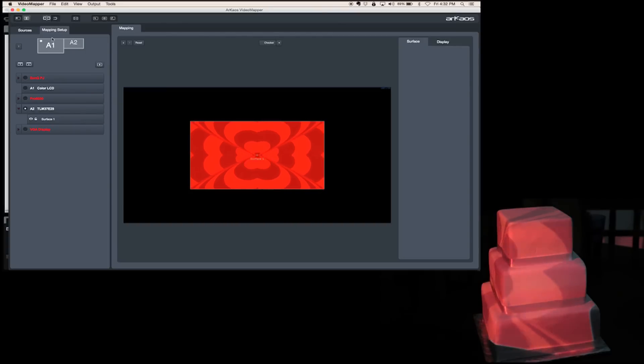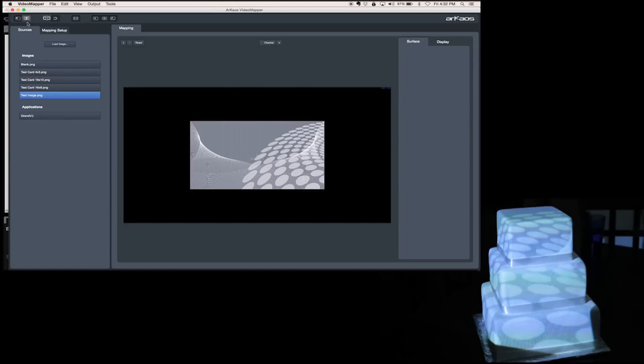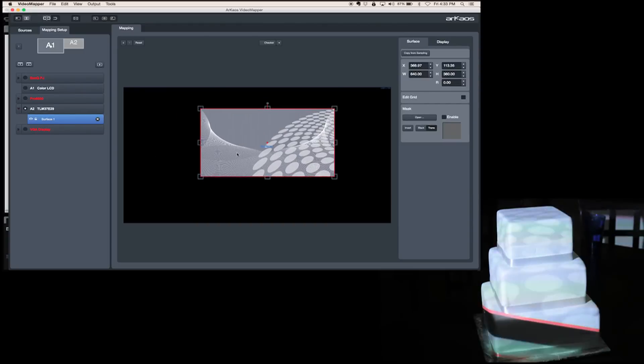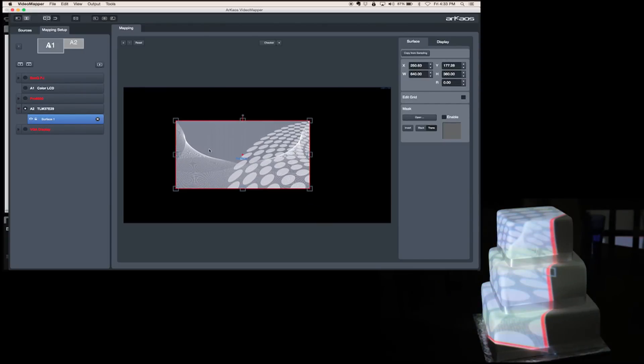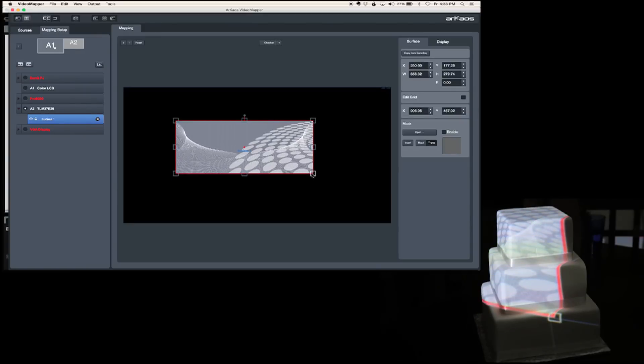So we have surface one. I don't like moving surfaces — I actually like the test image, so I go to source and choose test image. That way I can see everything that's going on. As I move it around, you'll see it appears on the screen. On the edges there are these little red lines. Personally I hate the red lines, so I'm going to shut those off by going here where it says 'display surface information on full screen.' Now that red line is gone and I can really see where the end of it is.